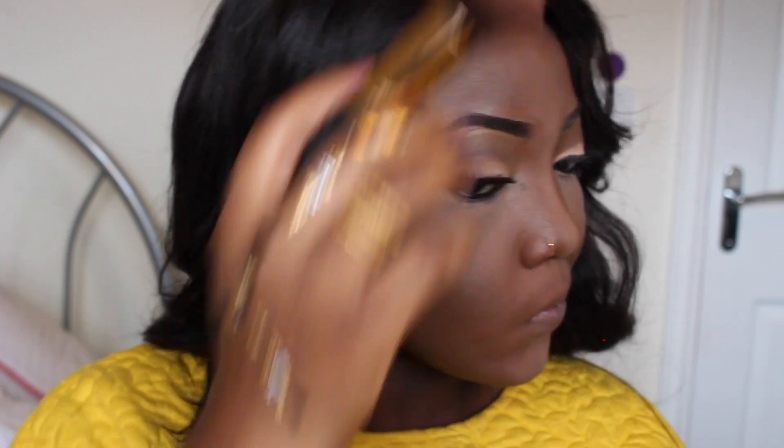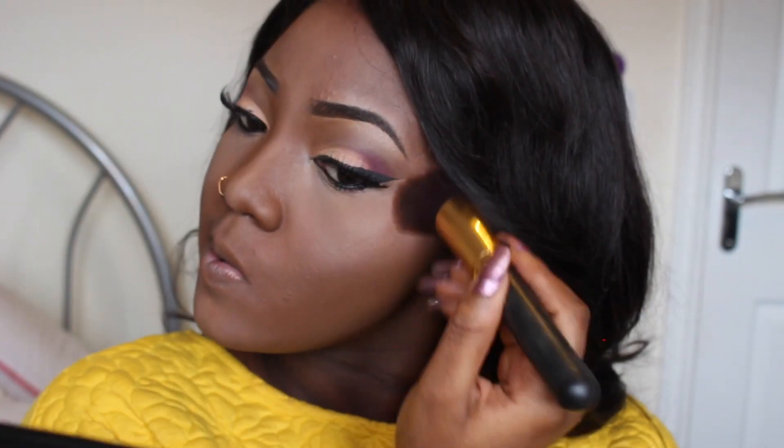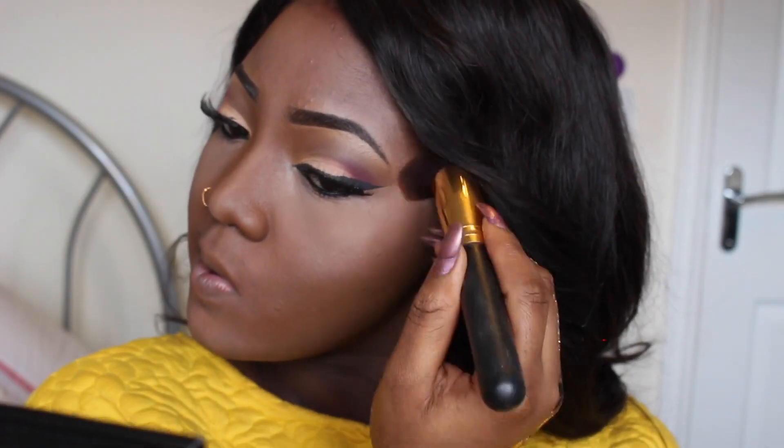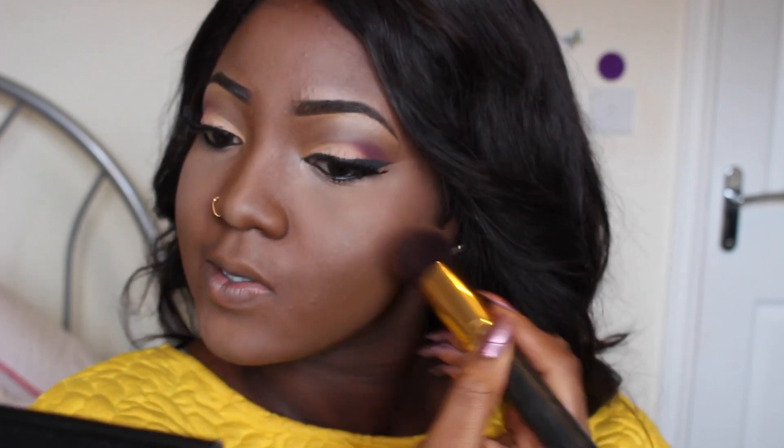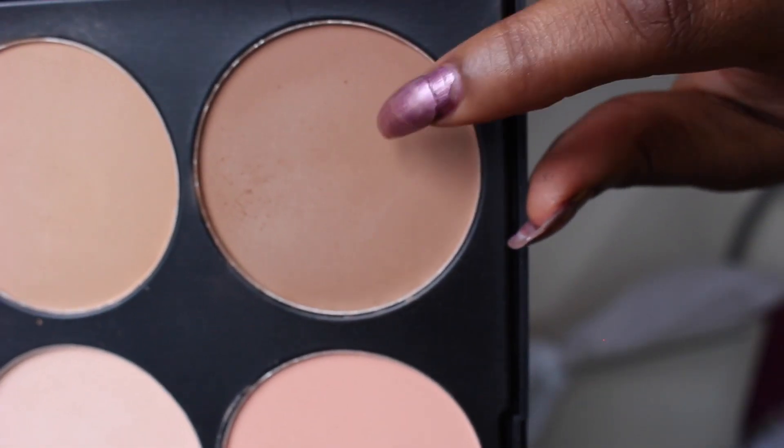I'm also going to go back with my contouring powder — the dark powder — and just contour the sides of my face. This is just to slim down my face a little and give the illusion of a slimmer face, and then I'm going to blend that in with the face powder.